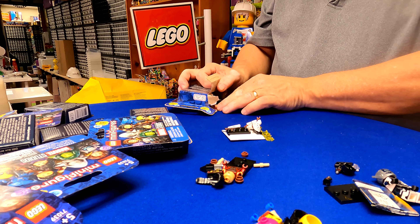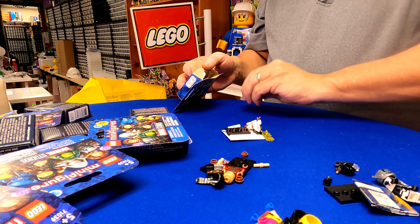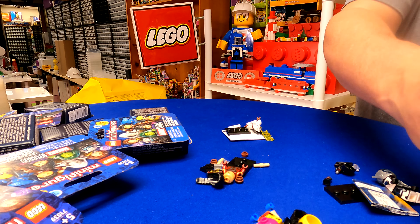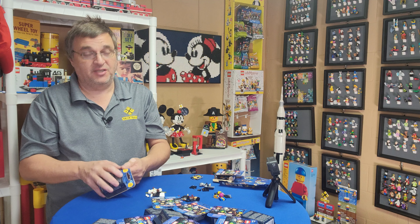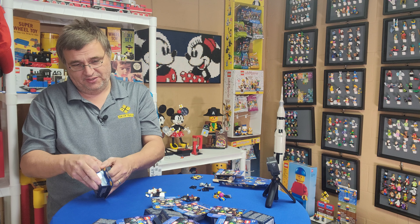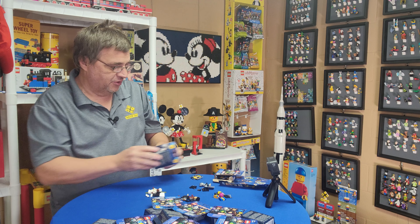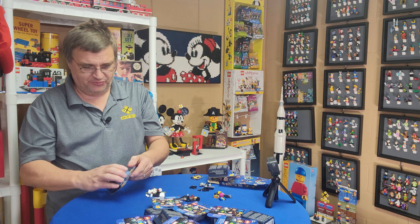I think we have a duplicate. Yep, so there's a duplicate. Everybody's making fun of me because I don't know what their names are, but that's to be expected. With 18, there's no way to not get a duplicate. So that means there were three of those characters on top.